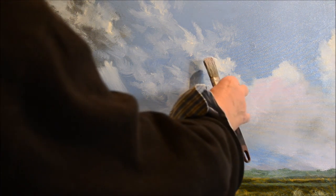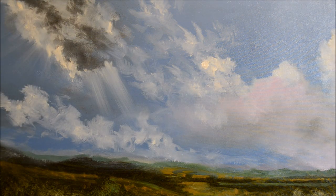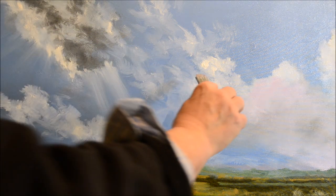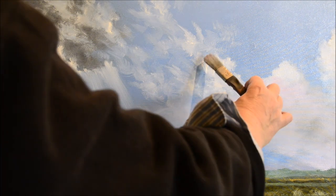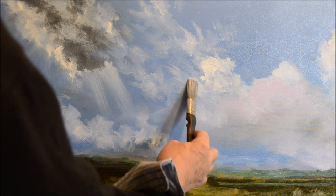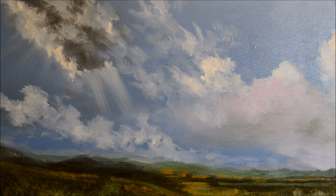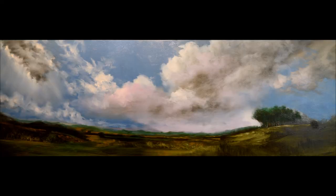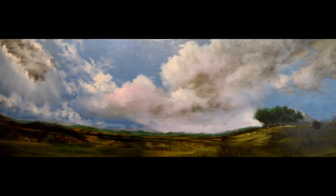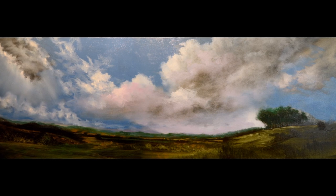I've overdone it a little bit on those two blasts of light there. But there you go — you can always go back. I'm just increasing a little bit of contrast over on the right, because if the sun was in that position, that cloud on the right would catch quite a sunburst. And there we are — I think we're at the end. I'll come back and talk to you in a minute.